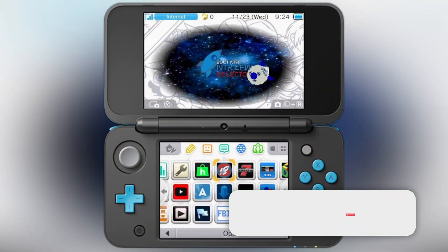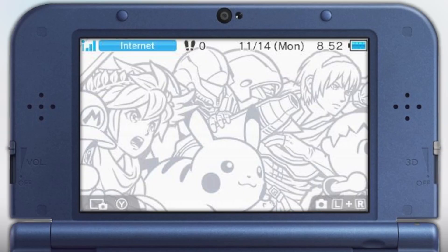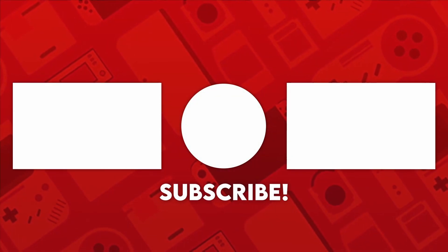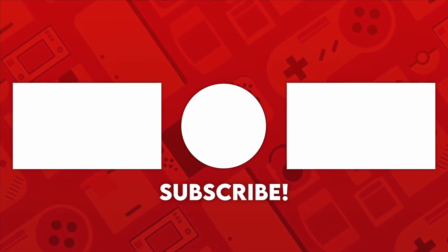Anyways, I hope you did enjoy this video. If you did, consider leaving a like and subscribing to see more heading your way. If you have any questions, feel free to leave them in the comment section down below. You can also check out the Discord server. And with that, I will see you all in the next one. Bye!